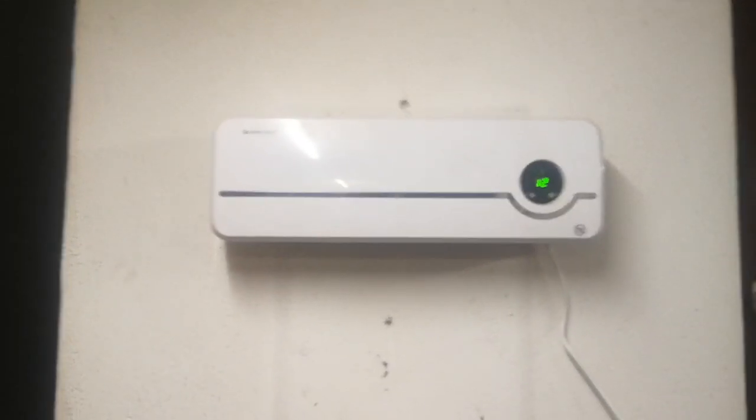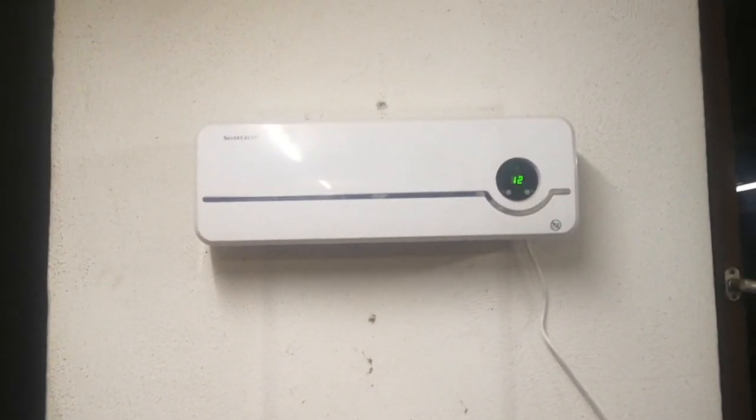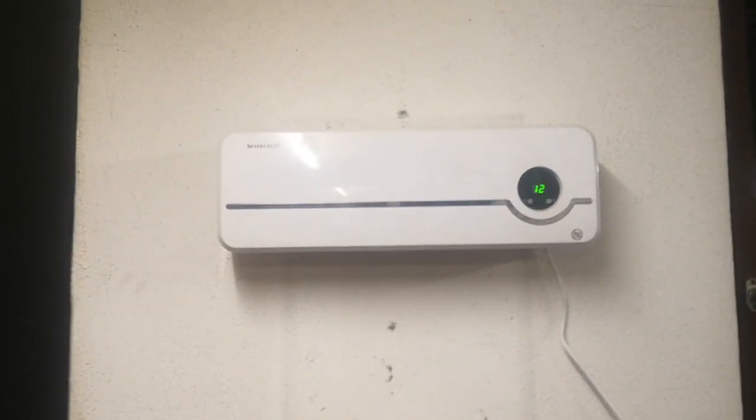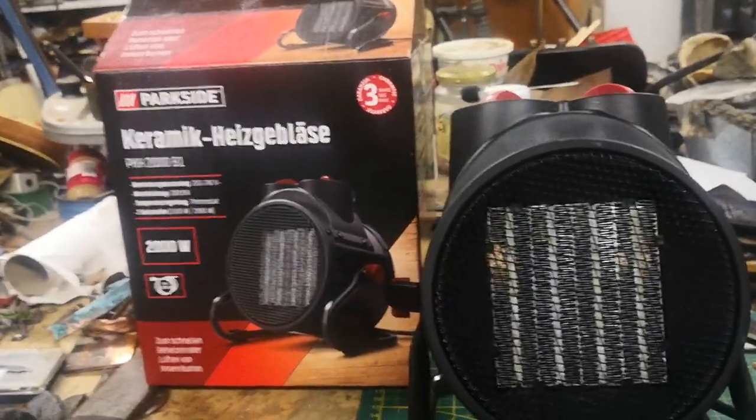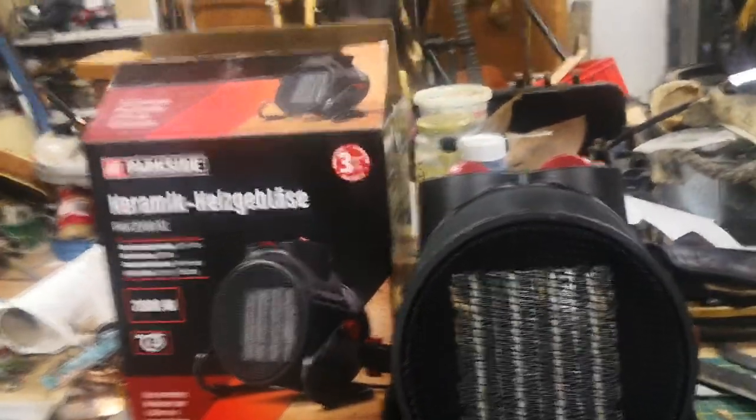A while back I did a review of the Silvercrest heater, which is more of a bathroom heater. The longer I've used it, the more I realized it just sucks for this room — it doesn't do enough. I'm in my workshop in an old barn and it gets really cold. Even running it for a long time, it doesn't heat up the room; it's only good if I'm sitting right in front of it. The fan wasn't strong enough. So I gave it a decent review, but I take that back — it sucks. I'm tempted to return it.